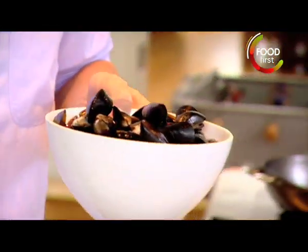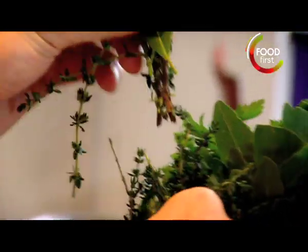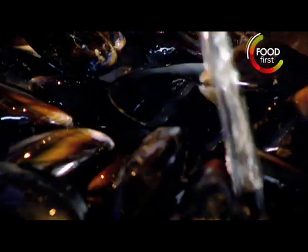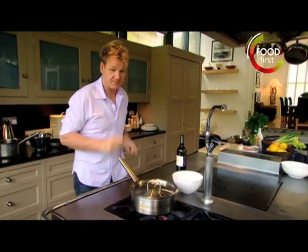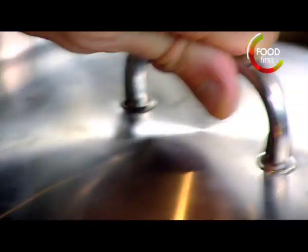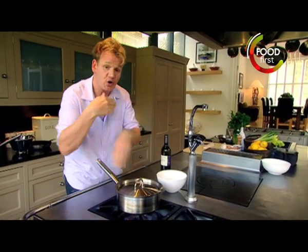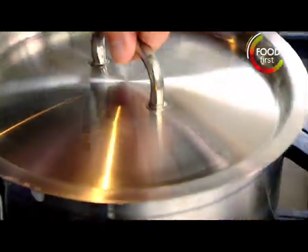Mussel broth. Thyme, bay leaves. Hot pan, mussels. Get your lid ready in this hand. White wine in. Now shake it. This turns the mussels around, almost like being put in a tumble dryer, so they cook evenly. 30 seconds. And go.